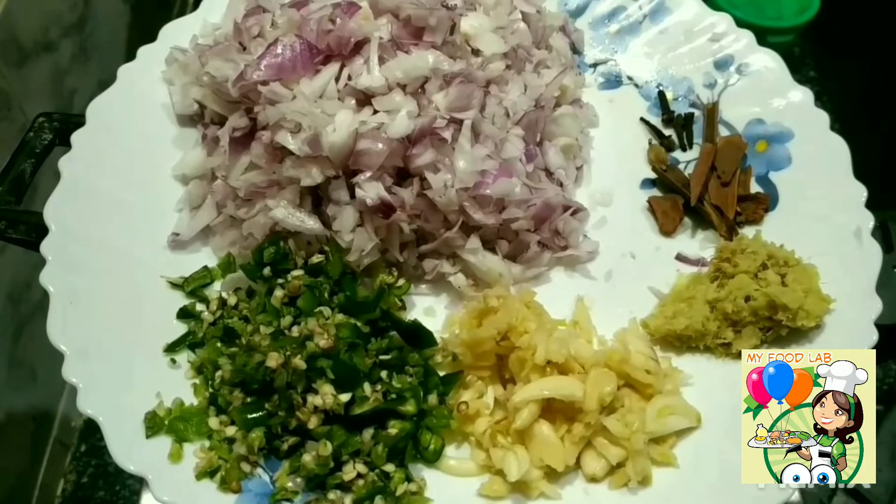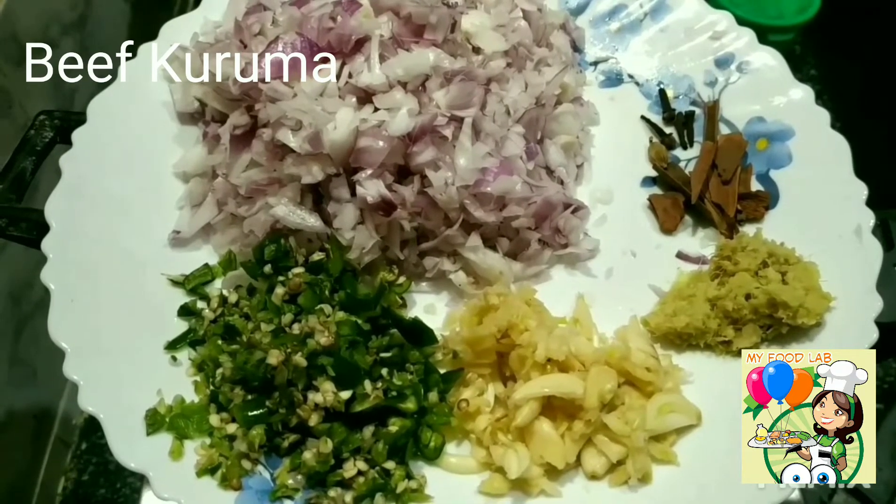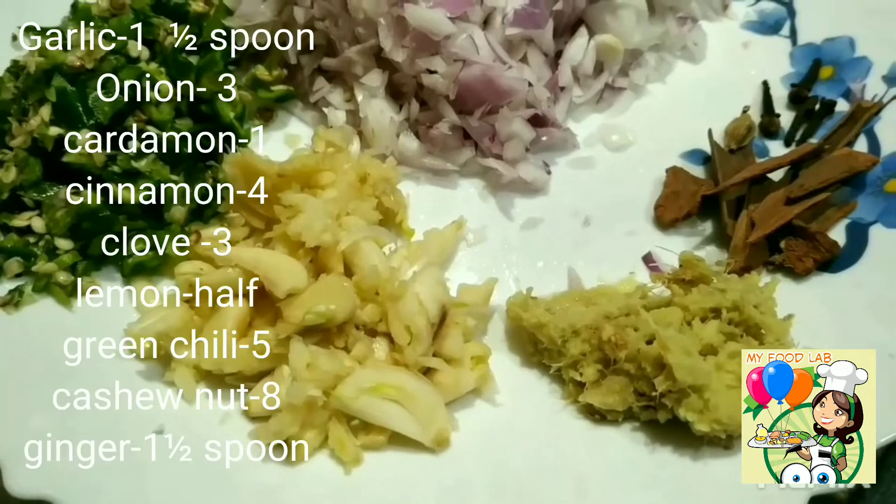Hello friends, welcome back to my food lab. Now I am ready to cook beef, and we will cook beef as well.